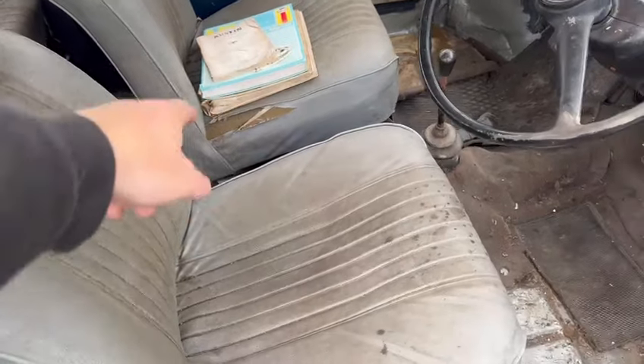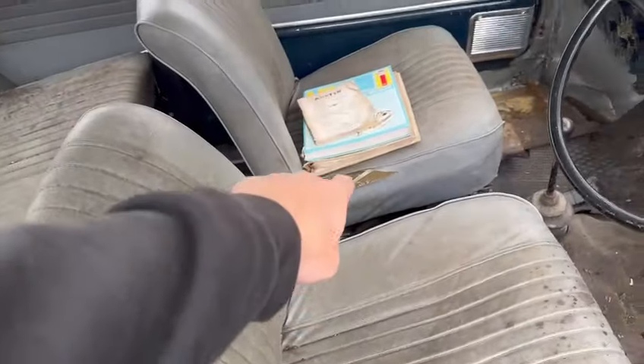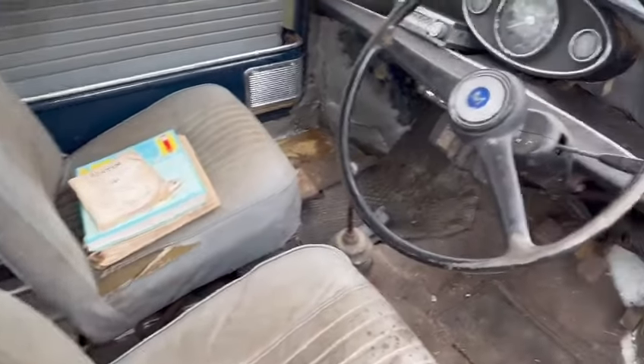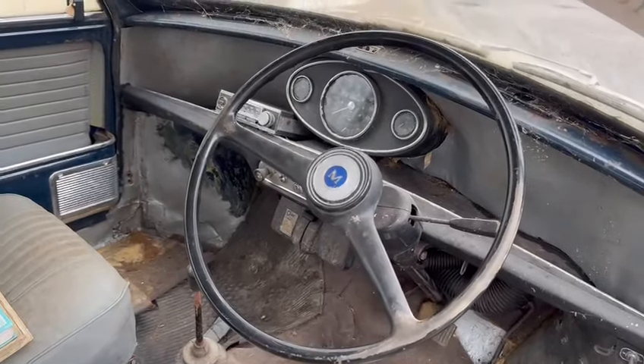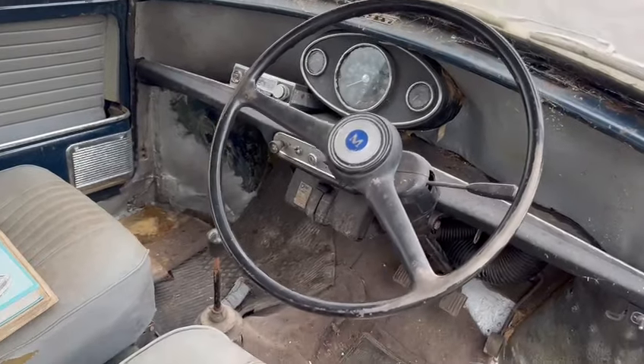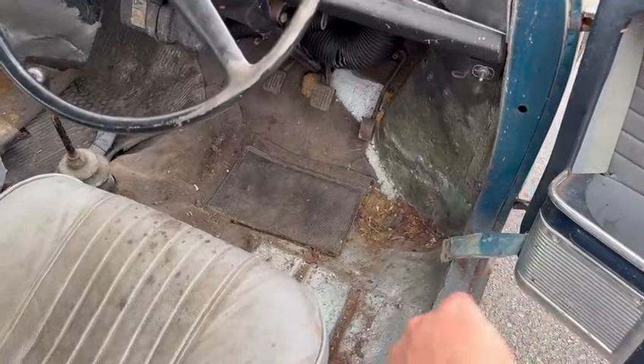Obviously inside, to be fair, the passenger seats have a bit of a tear — maybe not all of them — but certainly the back seats by the looks of it. The driver's seat you might be able to clean up quite well, maybe repair a little bit and put a patch in. The dash cluster and things are looking a little bit tired, but again, a lot of it I think will clean up well.